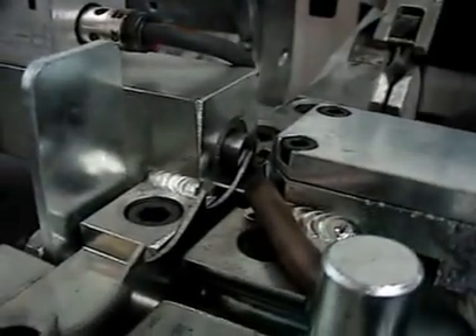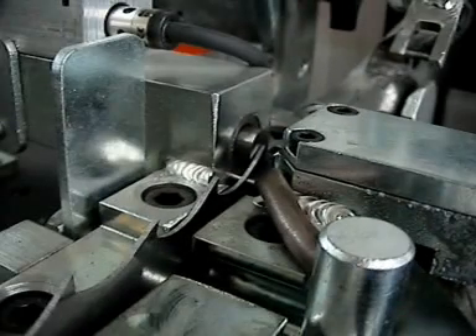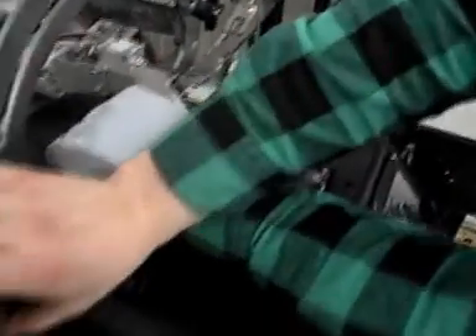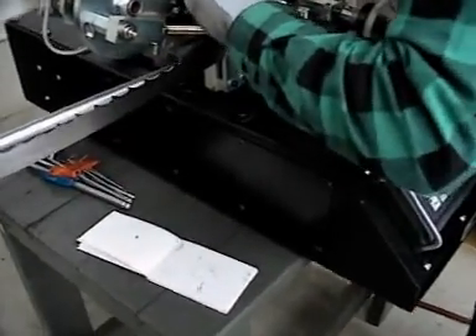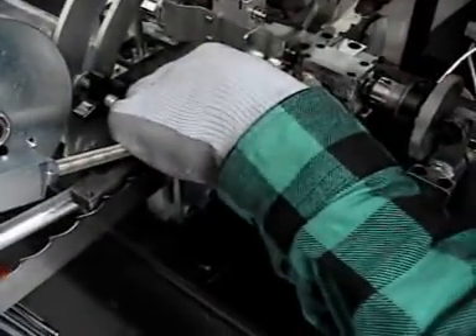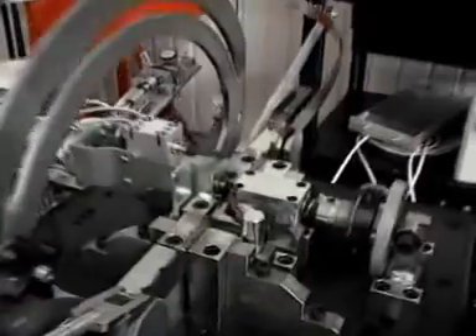If you turn the blade, you need to regulate the hardness, because it's the same height, it's the same blade. To move the arm to the other side. Proper blade — about in the middle. Correct. And clamp it. We can start.